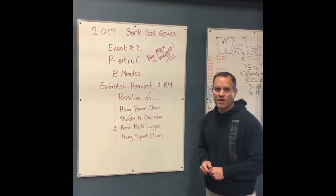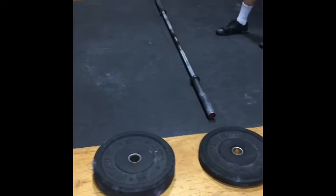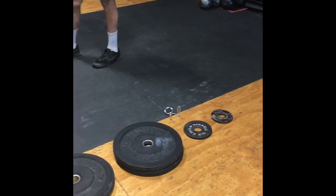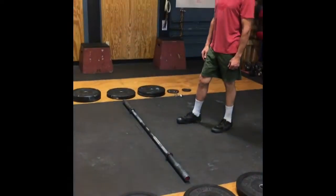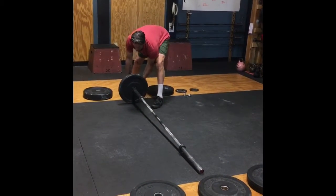We'll see you on Saturday. So here is what your station will look like. The weights are gonna be laid out for you to choose from — 45s all the way down to two and a half — and you'll have a bar in the middle. Three, two, one, go. Nick is gonna load up his bar for his first movement.